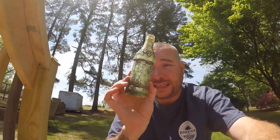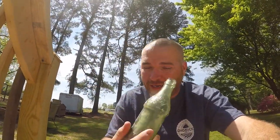I'm going to show you my way of getting all of this off and then how to finish the bottle so it's nice and preserved forever.